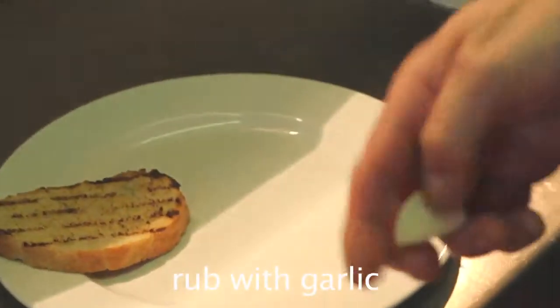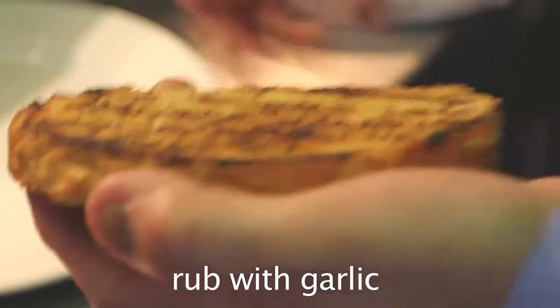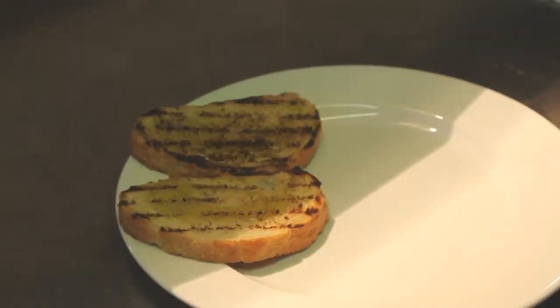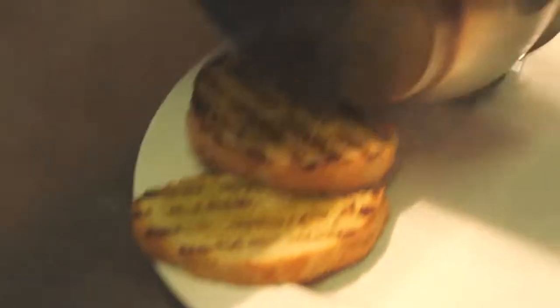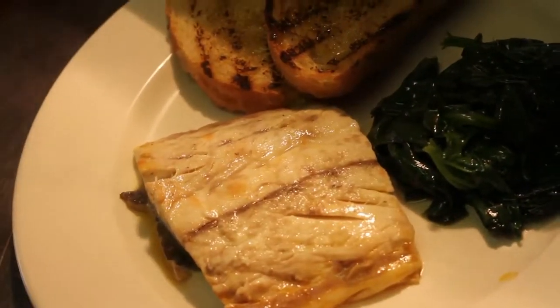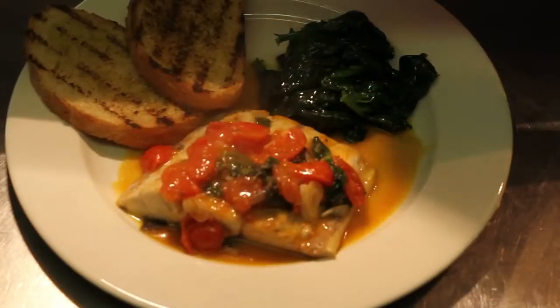What we're going to do — we're going to have this bruschetta, a couple of garlic cloves, just rubbed on top. Very simple. A little bit of olive oil. Spinach.